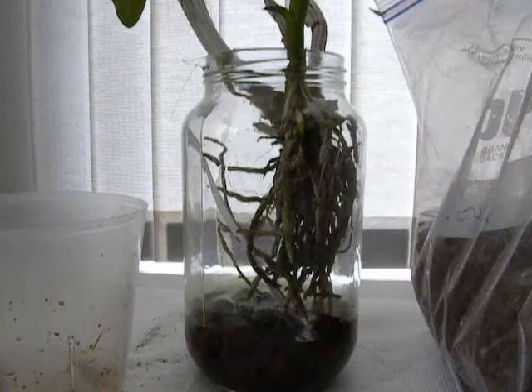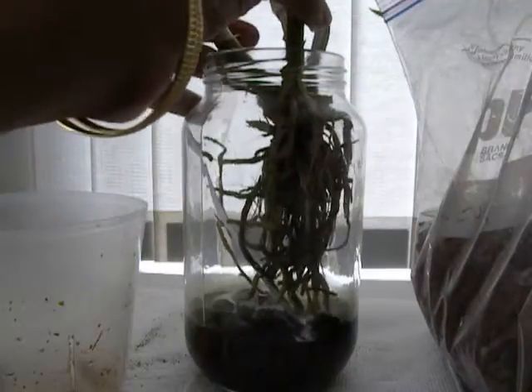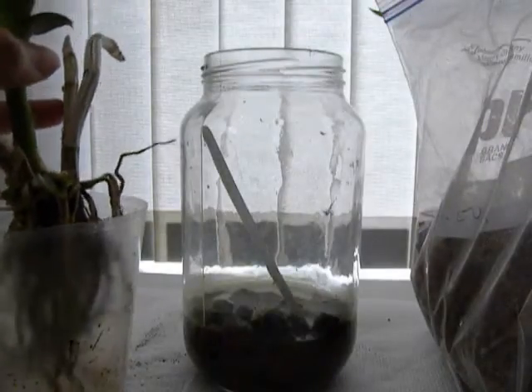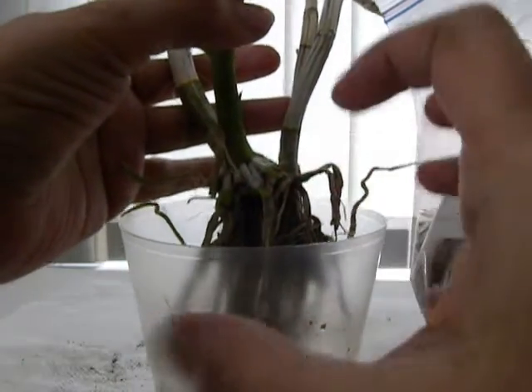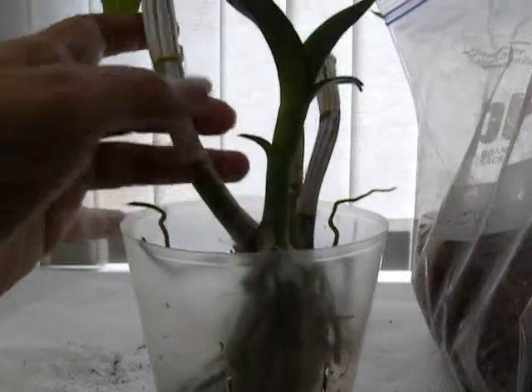Good afternoon orchid people. The task I want to do today is to pot up the baby dendrobium that's growing out of this dendrobium Darly that was growing in a jar. I think it's time to pot it because the roots are growing quite vigorously and they need to reach into something and sit firmly so that the plant can grow nice and tall and straight.